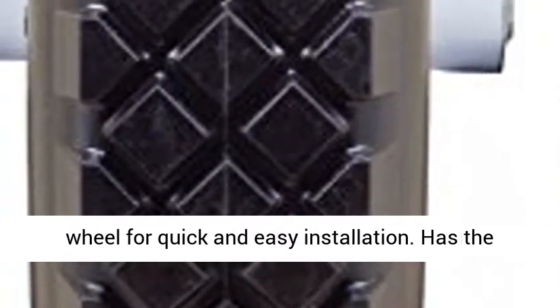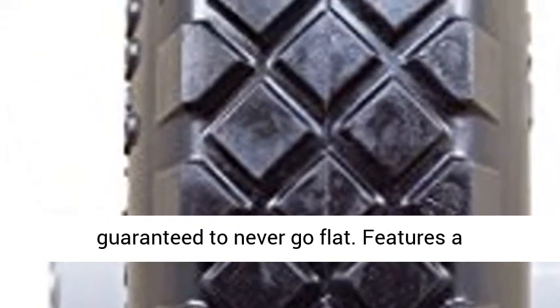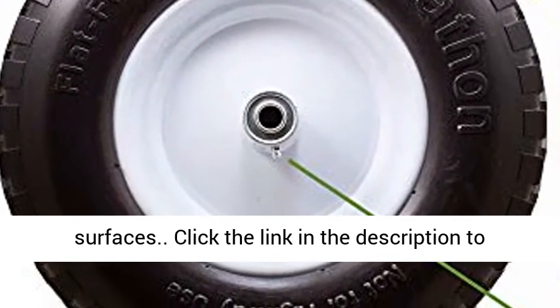Comes pre-mounted on a solid steel white wheel for quick and easy installation. Has the same feel and handling of an air-filled tire, but guaranteed to never go flat. Features a contractor-grade load capacity of 500 pounds and a knobby tread for extra traction on uneven surfaces.